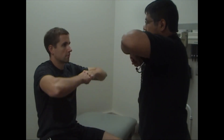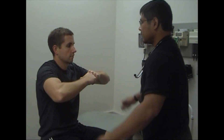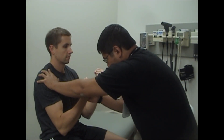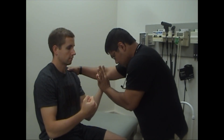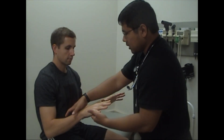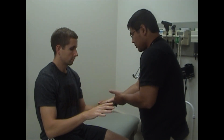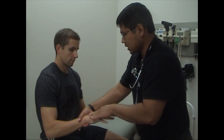Next we're going to test motor. Start by making chicken wings. Don't let me push down. Very good. Now can you put your arms up like this? Don't let me pull. Good. Don't let me pull. Good. Don't let me push. Good. Don't let me push. Good. Can I see your hands? Don't let me push up. Don't let me push up. Don't let me push down. Don't let me push down. Very good.